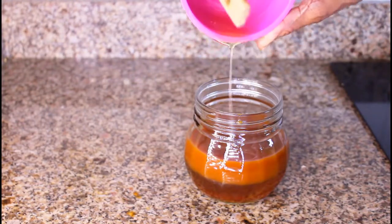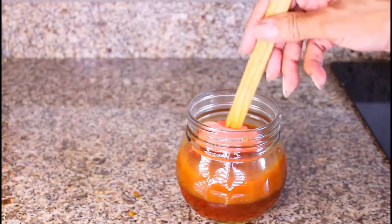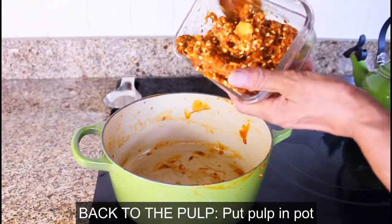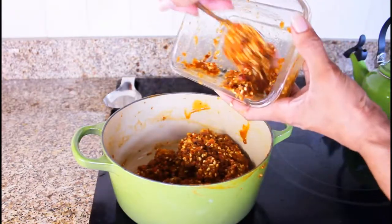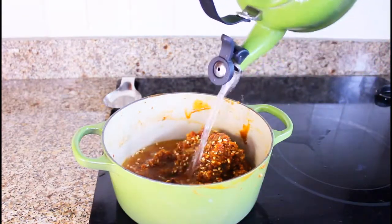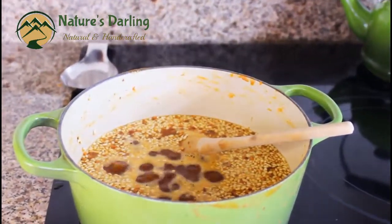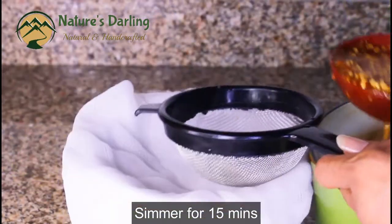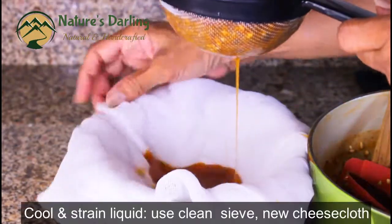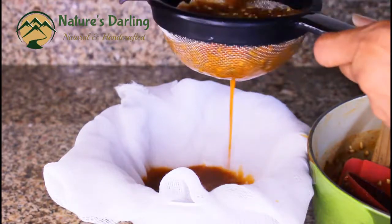Now we're going to add a bit of salt in the pan and mix it up. We're going to mix the pan with the same pan, open it and mix. Add the sauce into the bowl, pour into the pot, and add the lid. Add four minutes to the bowl and let's go.